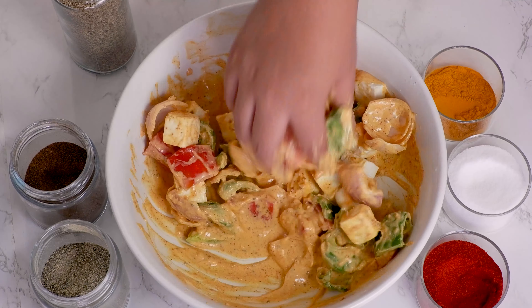We're gonna squeeze half a lemon on the mixture and keep the bowl in the fridge for about 2 hours. To assemble and grill our paneer tikkas, we'll be needing bamboo skewers that are soaked in water for about 30 minutes before threading. Now carefully add veggies one by one and place 2 to 3 paneer pieces in between.